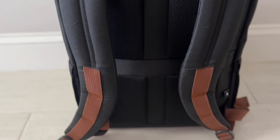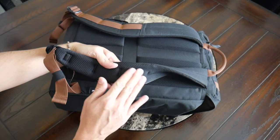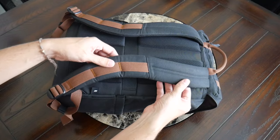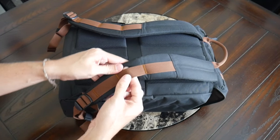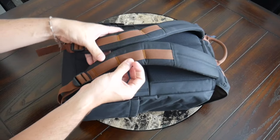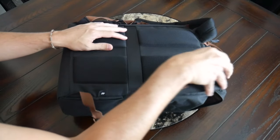Looking at the harness system, the bag has been really comfortable to wear. The straps have a nice amount of padding and are really soft out of the box. On the inside there's a breathable mesh to help prevent moisture buildup, and the straps have a nice width to prevent digging into your shoulders when the bag is packed out. The straps also have webbing for clipping on accessories or adding a sternum strap, which is not included.